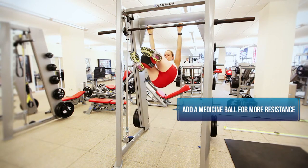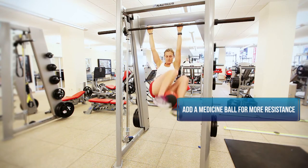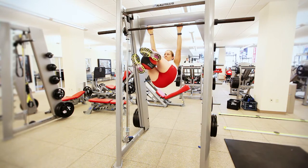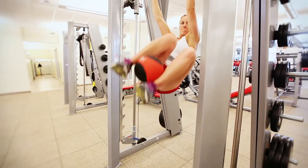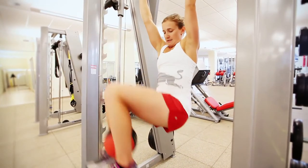An earlier progression is to just do this without the med ball. The focus here is on building abdominal strength with some rotation, trying to mimic the actions that she does when she skis. The additional stress this places on the obliques is also more specific for freestyle and free skiing tricks in the air.